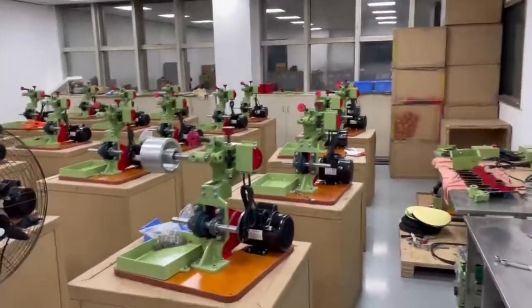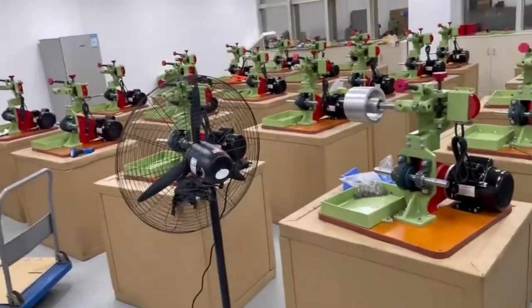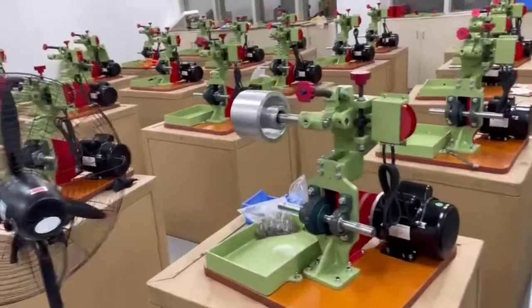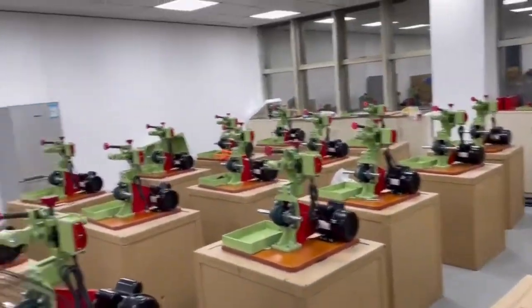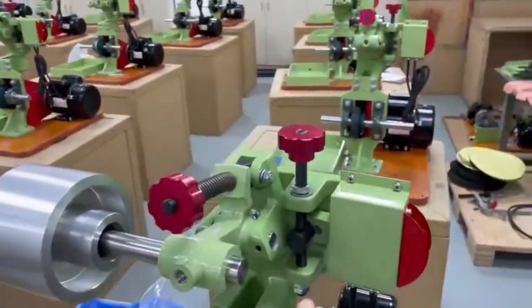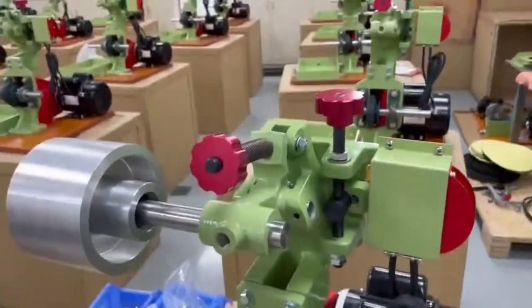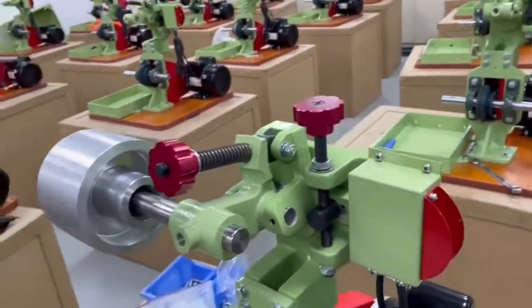Looks like we're building belt sanders — a whole bunch of wet belt sanders, and they're almost done. We've got the backs and the covers and the wheels to put on them. But in large part, the hard part's assembled now. This part of the assembly is where all the work is, because it's precision fitted so the things track perfectly.